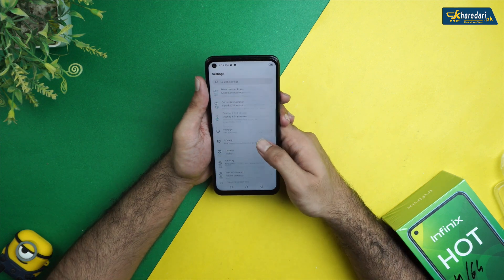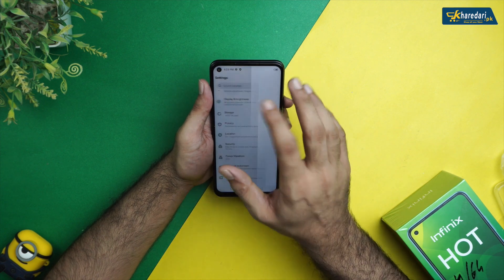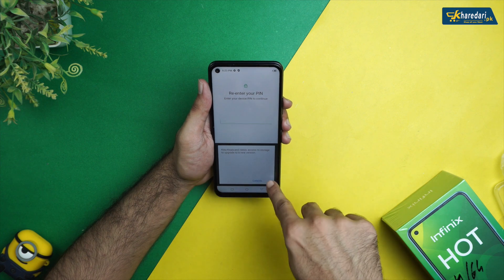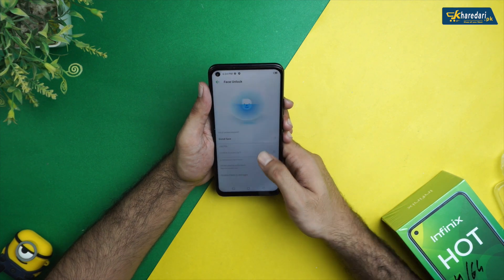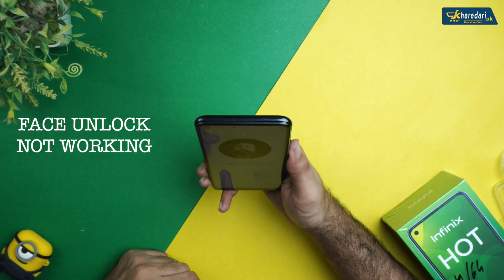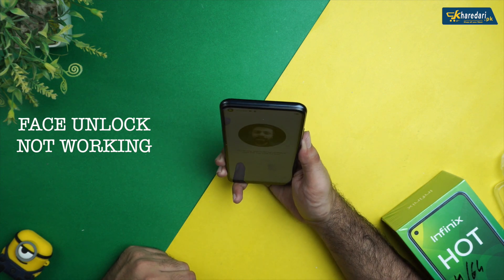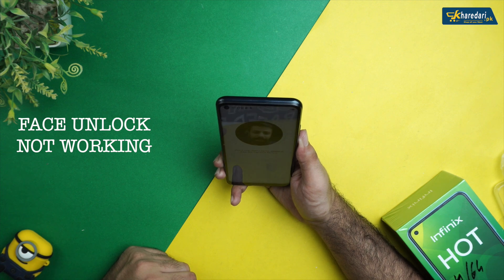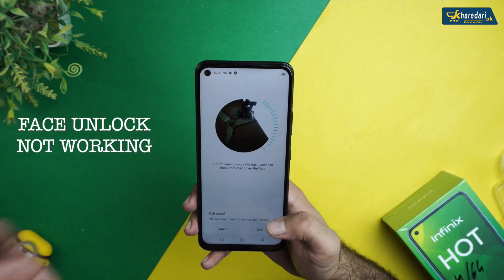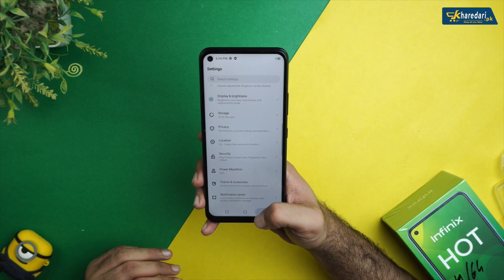Regarding face unlock, I tried many times to enroll my face but it was not enrolling. I'm not sure if this is a software bug. I attempted to show it on camera but it was unable to enroll. I believe this may be a software bug that will be fixed with an update, so I was not able to demonstrate the face unlock feature.